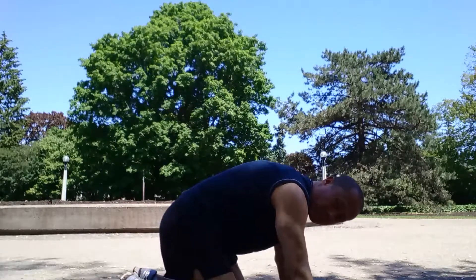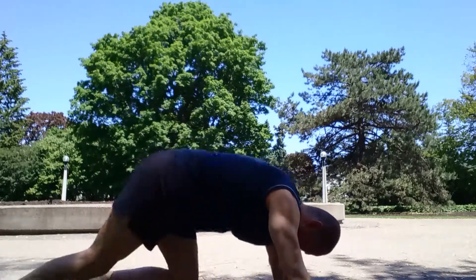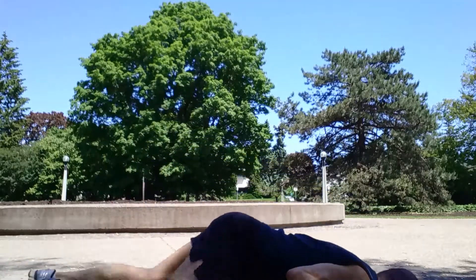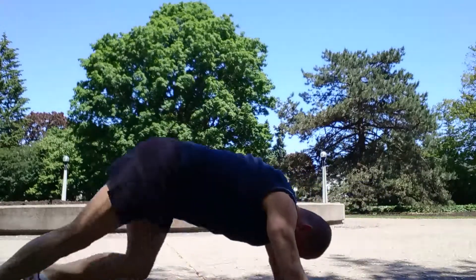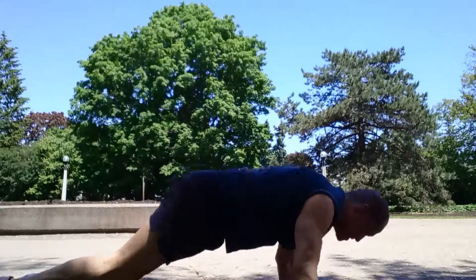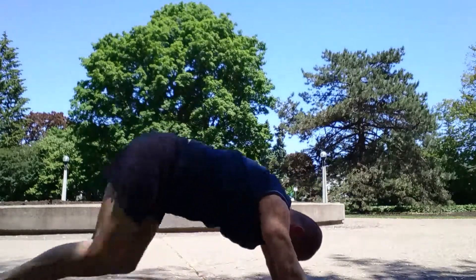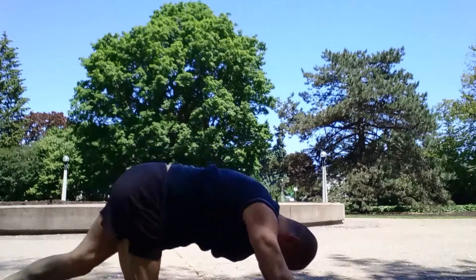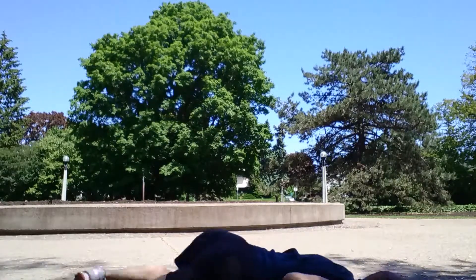High mountain climbers first — counting up to 10, then down to low position, stay level, count to 10, then back up. Alternate between high and low positions, doing sets of 10 each way. Continue cycling through high and low mountain climber positions for multiple rounds.